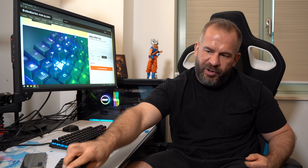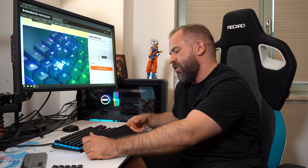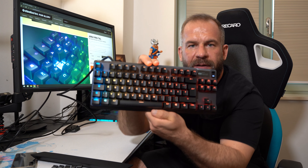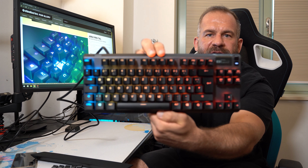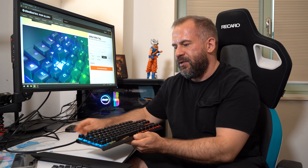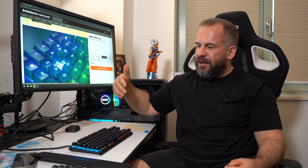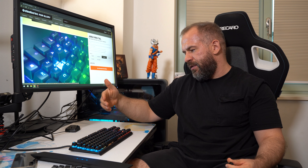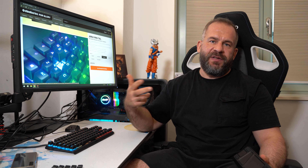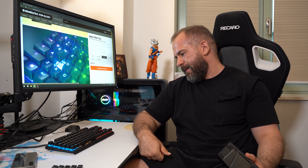One thing they've done which is good for ABS: they didn't print the legends — they lasered them in. So even for different language layouts like Norwegian or Great Britain, those characters won't disappear with heavy use. That's very good. But it's still ABS plastic.